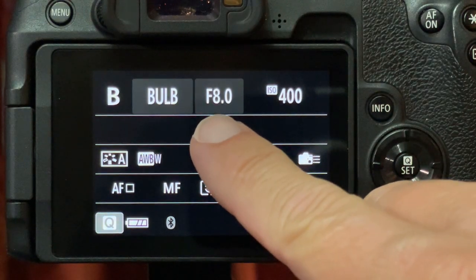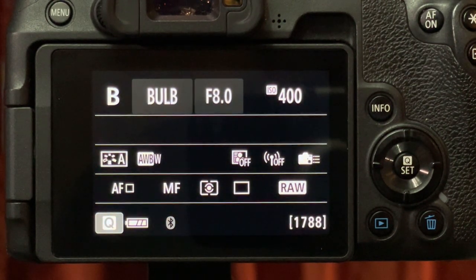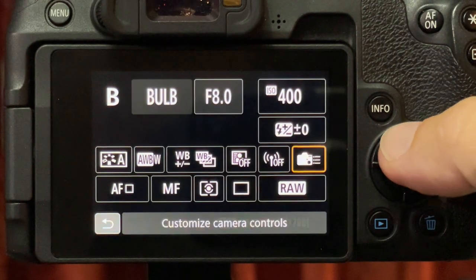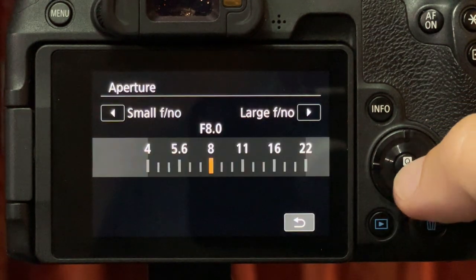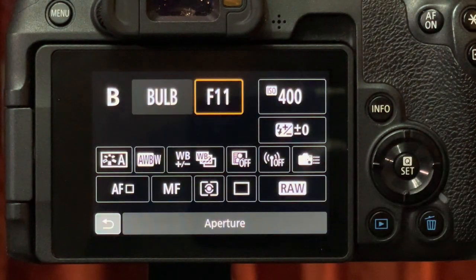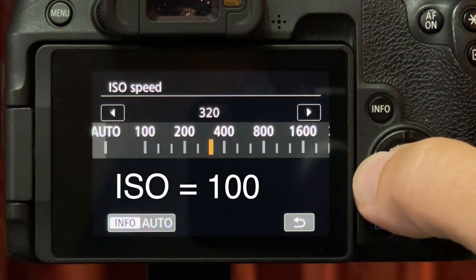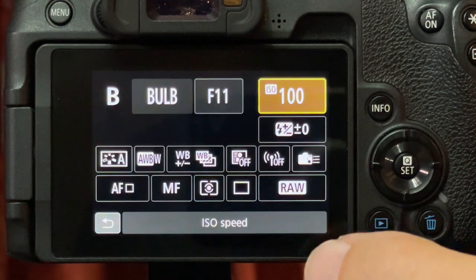The next thing we want to do is change our aperture. You might think that having a wider aperture is better; however, remember we are only capturing the light of the object, whether it be a rocket, a firework, or a sparkler. So we're going to change that to F11. We're wanting to focus on that singular form of light, so we're going to reduce the sensitivity of our sensor to ISO 100.